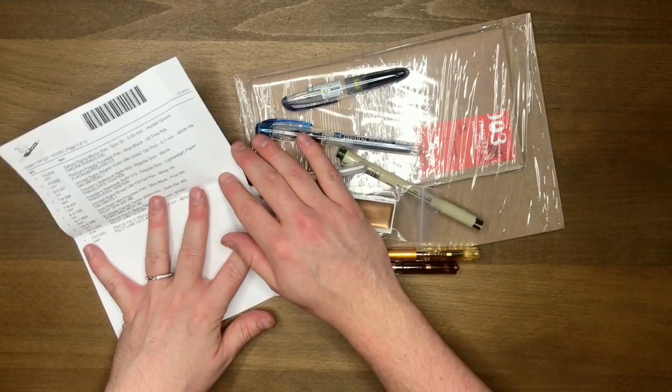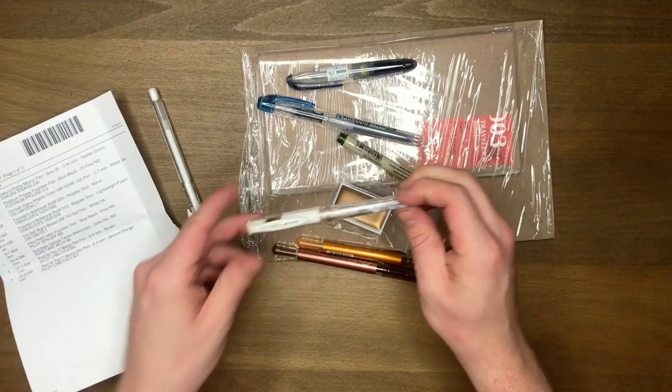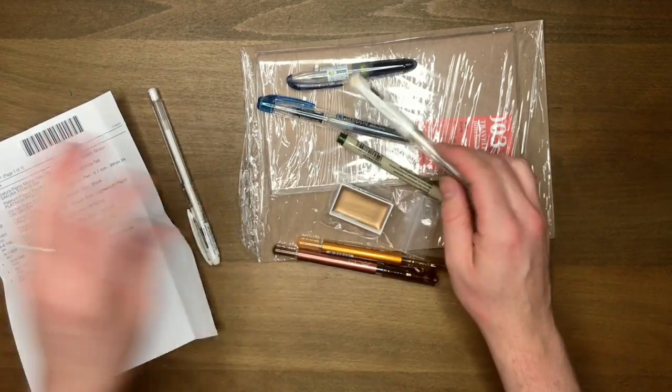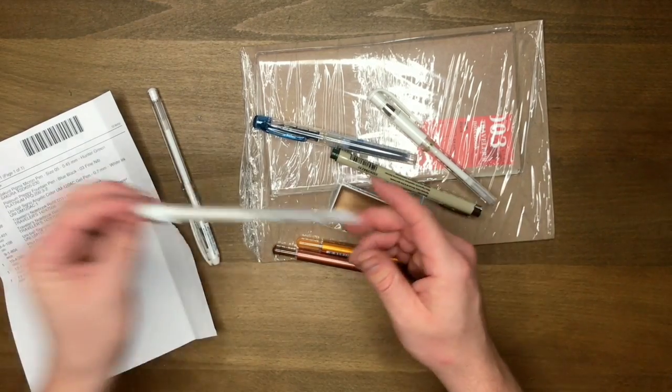So I've got the paper here to help me because I don't really know what everything is called. Actually, I'm a liar — I have used a Uni-ball Signo before, but not in a long long time because I've been using the Sakura Jelly Roll and also the Sakura Souffle.